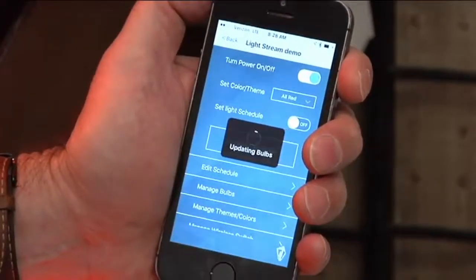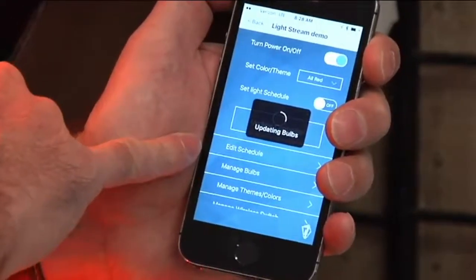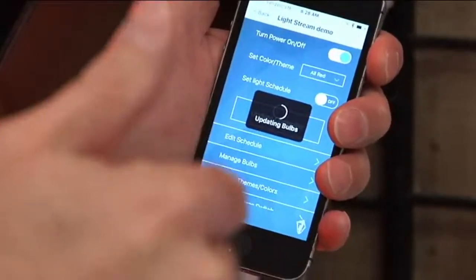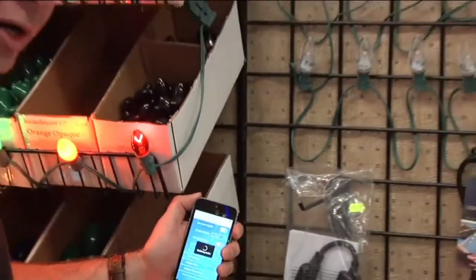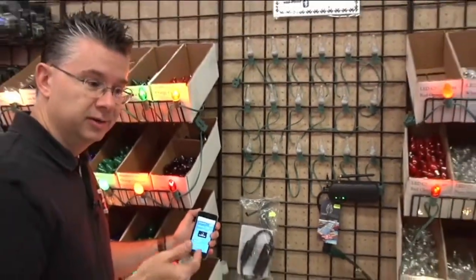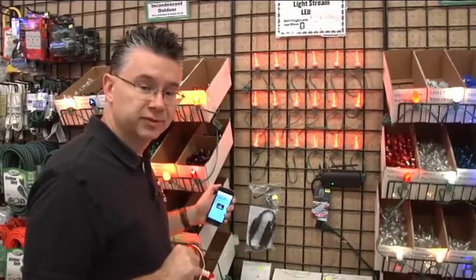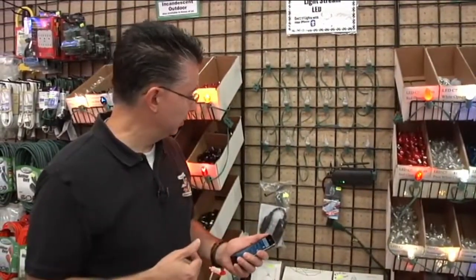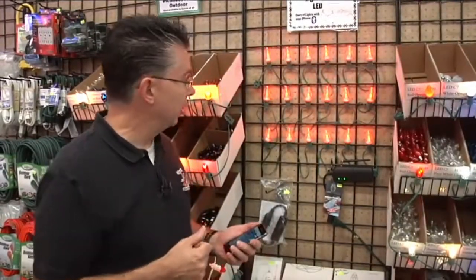You can edit your schedule so you can have different colors on different days — green on Monday, red on Tuesday, warm clear on Wednesday, and so on. You can have all kinds of different colors throughout the week. It takes about 30 seconds to update those colors and all of a sudden it's going to be all red for Valentine's Day.